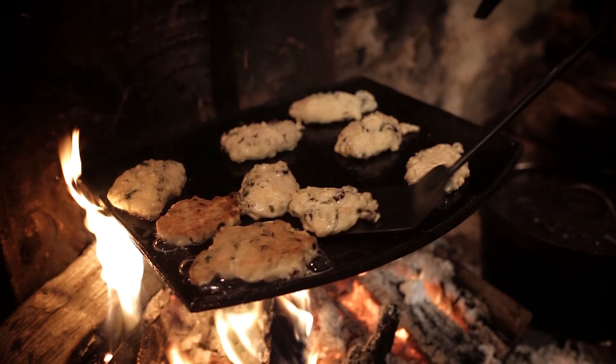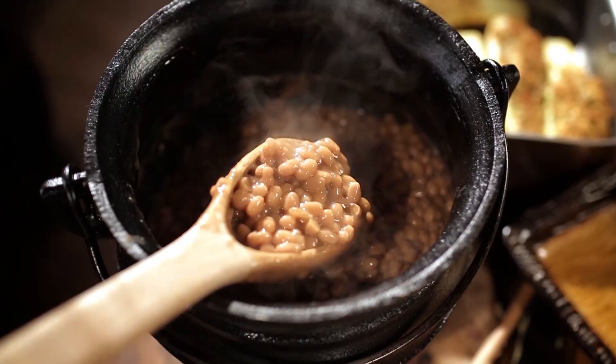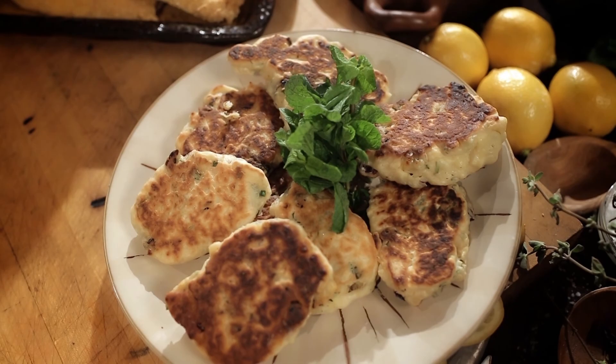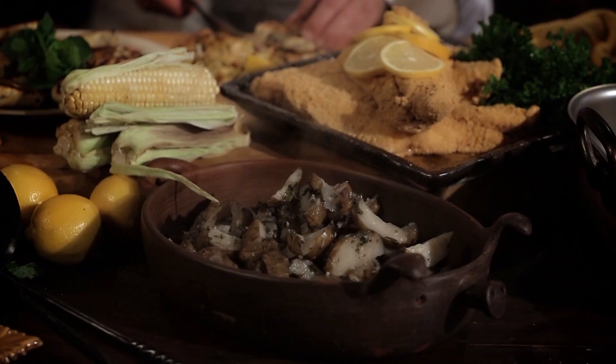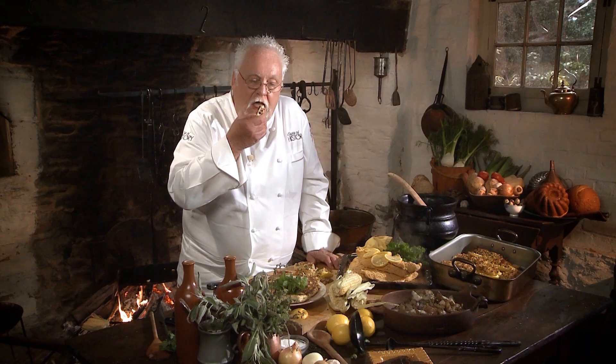We're celebrating food today on A Taste of History. I have the three sisters represented: beans made into maple baked beans, stuffed squash, and corn incorporated into these unbelievable fritters with cranberries. The catfish is right here, the sunchokes — root of the sunflower — are cooked, and the squash stuffed with cornbread. Try a little bit of the pancake. I could eat it every day of the week — it is fantastic. The herbs, the cranberry, the corn. It doesn't get better than that.